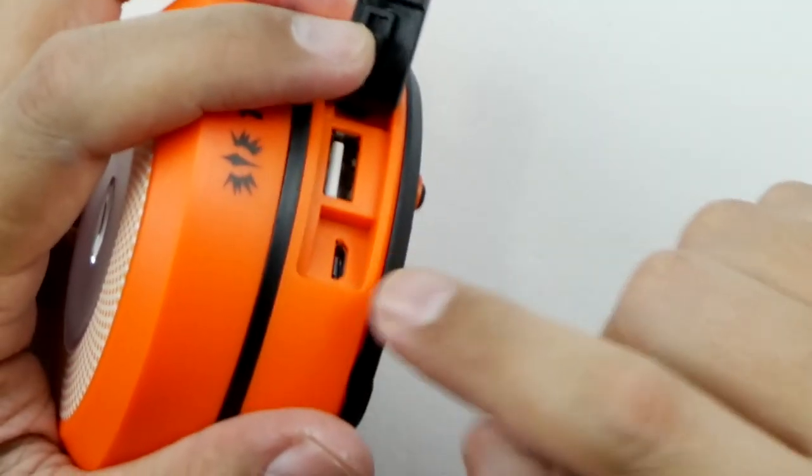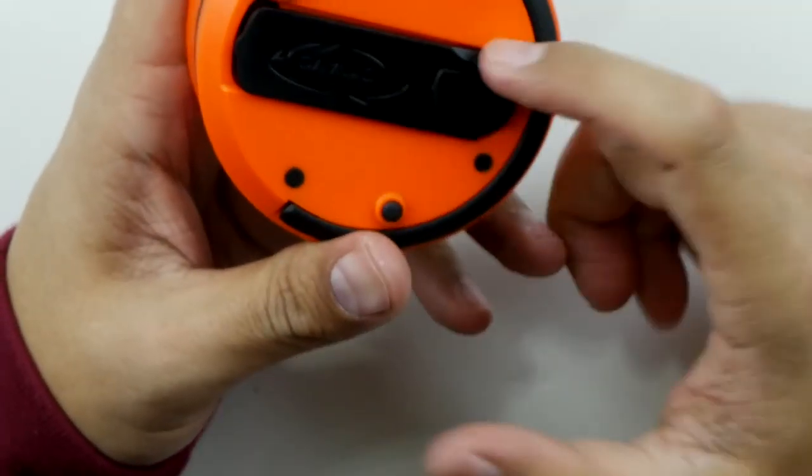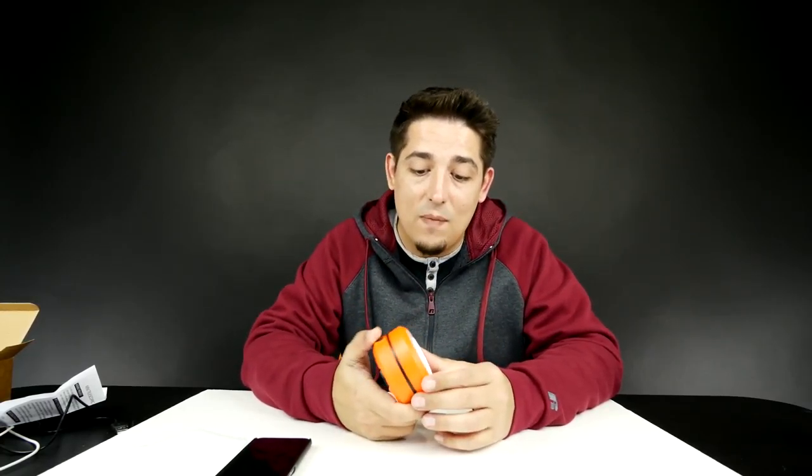Of course you don't have to just charge it by that — it has its own charge port, you plug it in and let it charge. It takes about four hours to charge this thing up completely. It's made durable, I think it would last you. It's a pretty small profile — you could throw this in a bag or backpack if you're hiking.